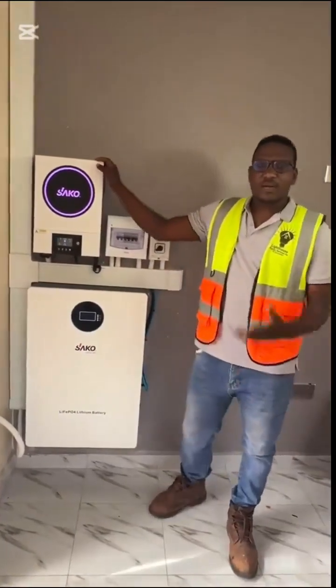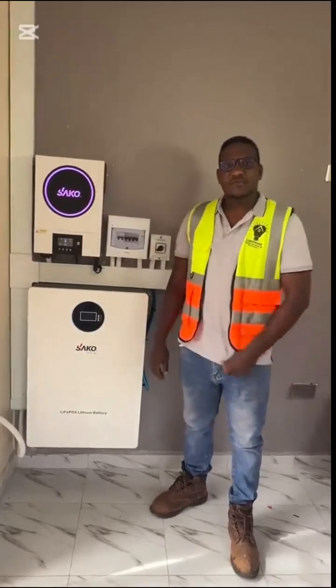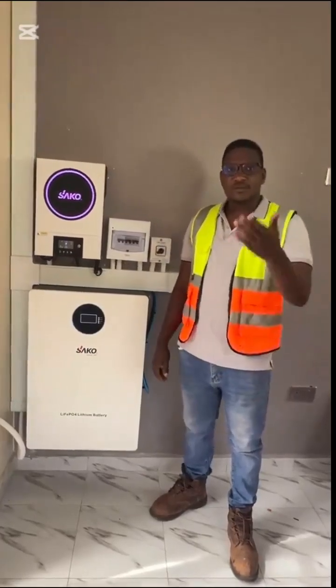For an installation of a similar system in your home, call us on 0784-495179.